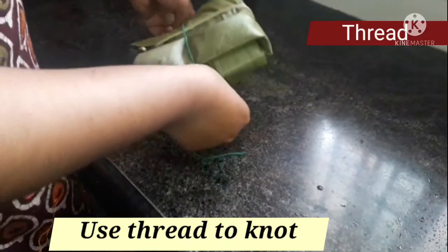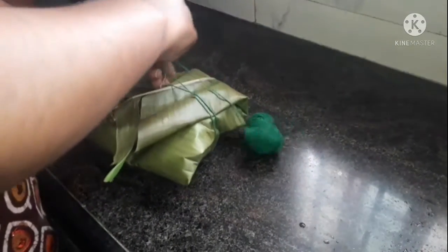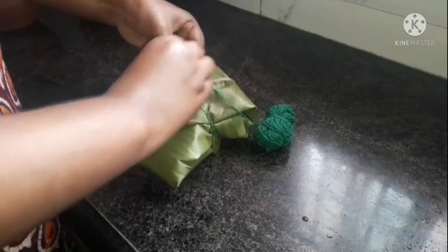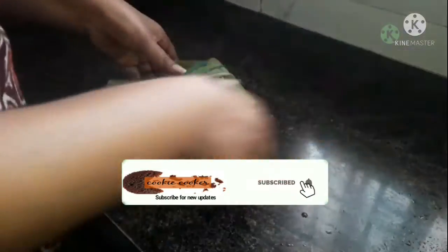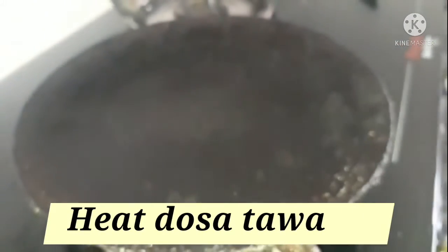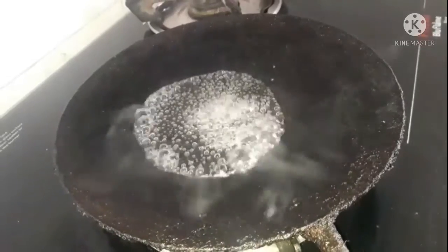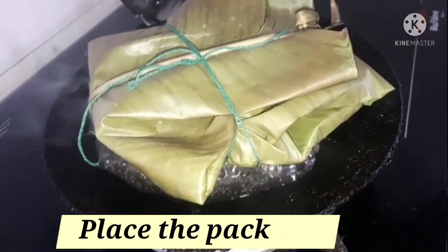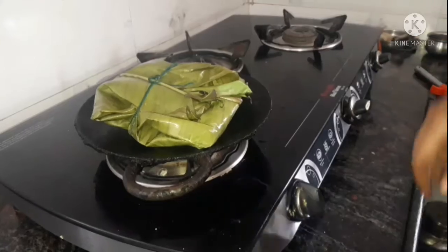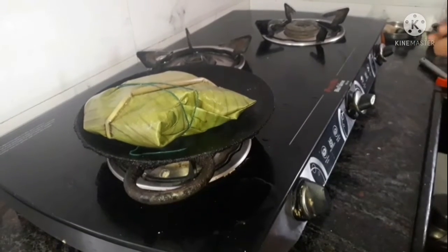We will cut some pieces. And we will add the chili pepper to the side. The two sides will be nice and the heat will be open. We will be ready to get the chili pepper.